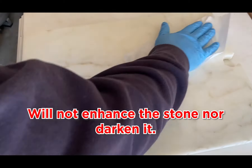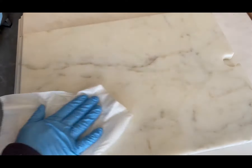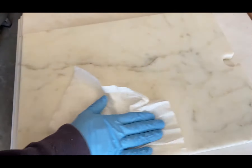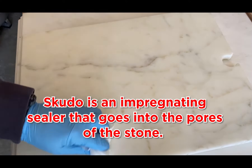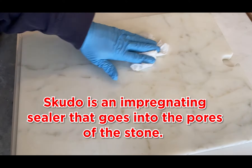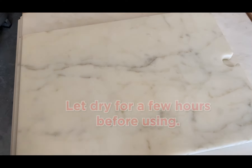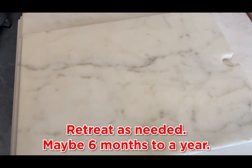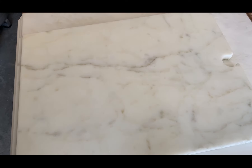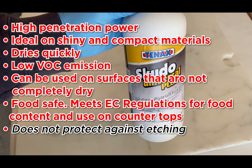It will not enhance the stone or darken it — it will leave it the original color of the stone. Just like that, it's off the surface. We have nothing on the surface because it's not a topical sealer. It's actually an impregnating sealer that goes into the pores of the marble and the stone. Let it dry — give it a few hours to completely dry. Then you can retreat your marble however often you like, maybe every six months to one year. And that's the Scudo Universal Plus by Tenex.